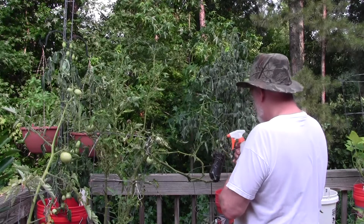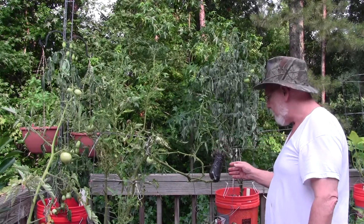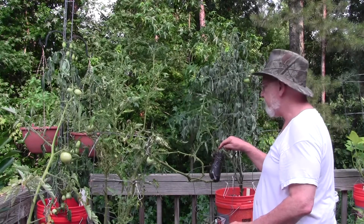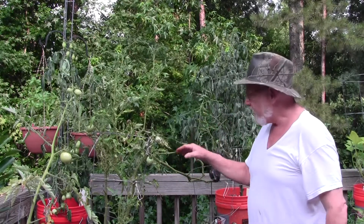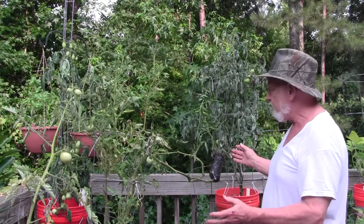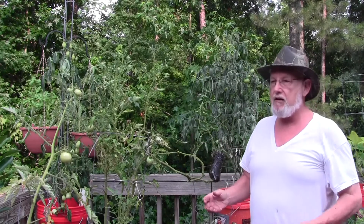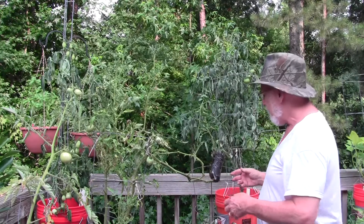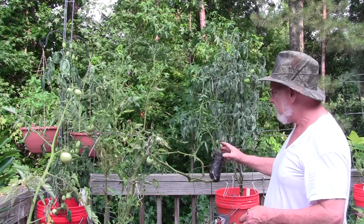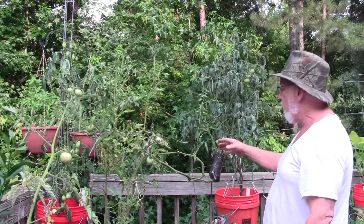What's going to happen is that over the next week or two, as I keep this wet, the roots are going to develop on this stem while this plant is still getting nourishment from the original plant. Hopefully we'll be able to see this grow, rather than just cutting this off and sticking it in the ground and having all the energy go to make roots while there's nothing to support the plant — which typically causes it to wilt and look awful. This way the new plant gets nourishment from the original plant while I am rooting it.